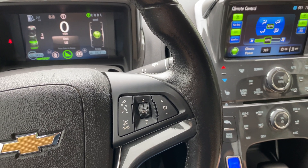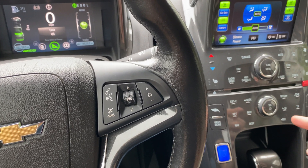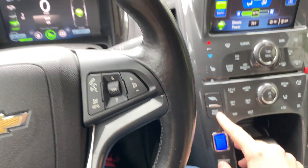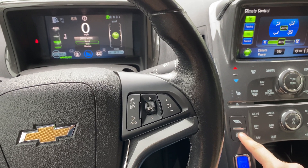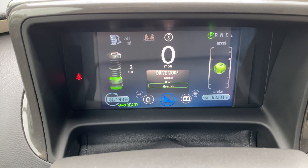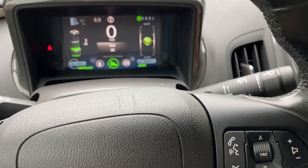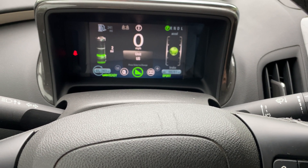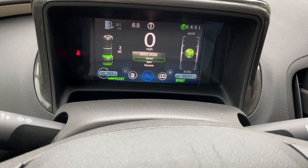Welcome to my channel everybody. This is about the Chevy Volt 2012, and today we will talk about drive modes. This car has three different drive modes and you can switch between them by pushing this button: normal, sport, and mountain. Sport mode is obvious — it just drives faster — so we don't really need to talk a lot about that.